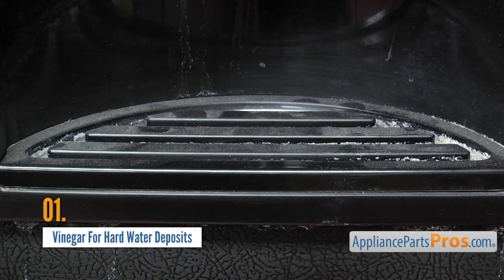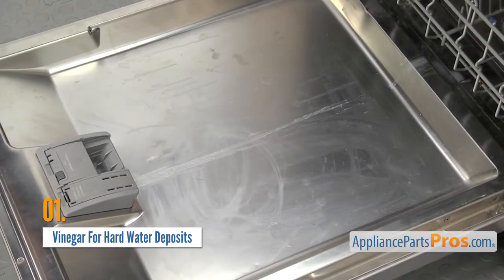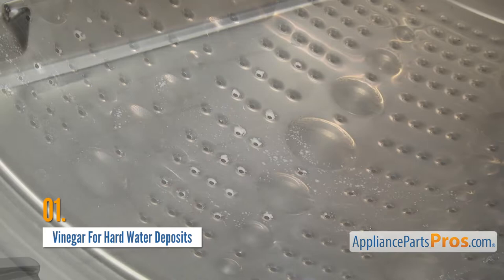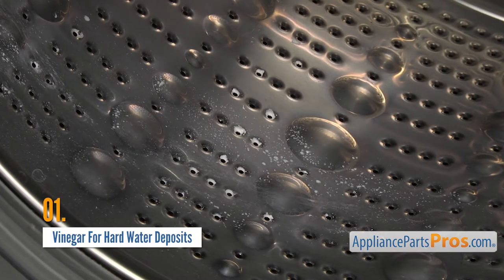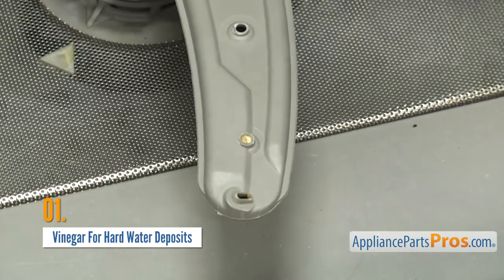Hard water doesn't just leave behind stains. It can impair the use of your appliances, particularly your dishwasher. Those mineral deposits left behind by hard water can build up on just about anything, leading to less efficient cleaning by clogging up your dishwasher spray arms, hoses, and even your drain pump.